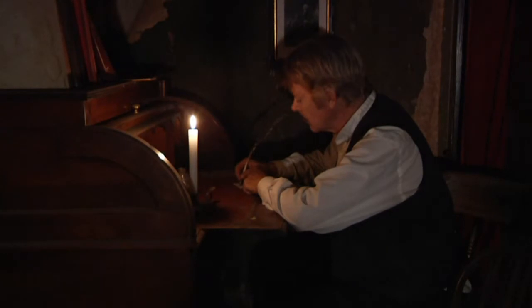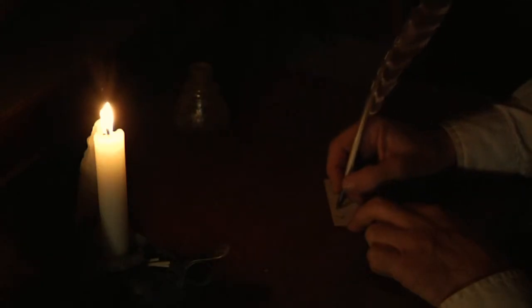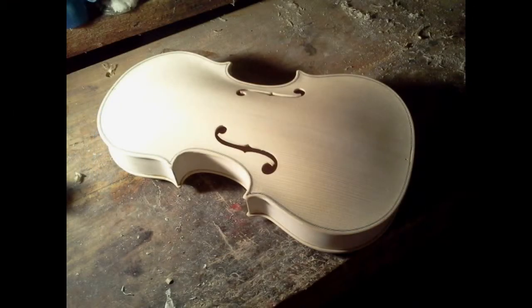The last thing I do before I glue it all together is make a label for it. I make the labels with 250-year-old paper and write with a quill pen. And here's the body completed.